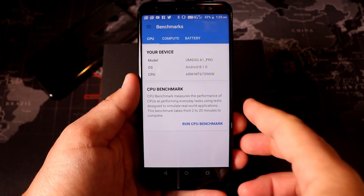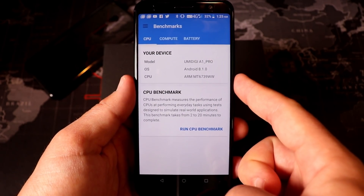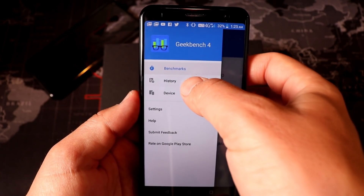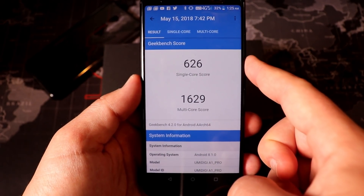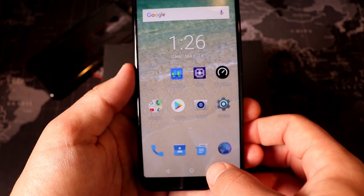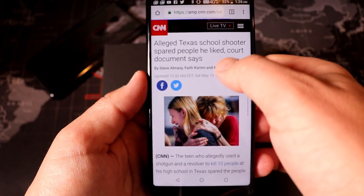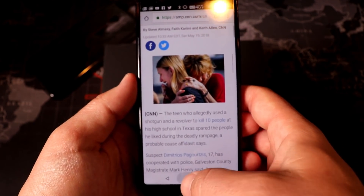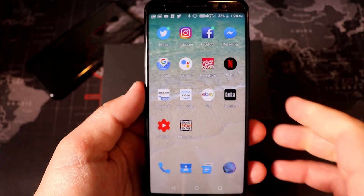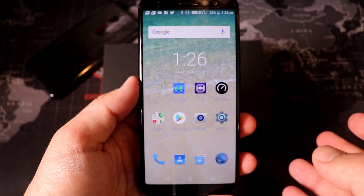Now let's talk about performance. It has a MediaTek MT6739 processor — a brand new chip from MediaTek clocked at 1.5GHz — along with 3GB of RAM. In Geekbench 4, it scores 626 single-core and 1629 multi-core. In day-to-day usage, this is not a super high-performing phone — it will hiccup on occasion. That said, it's doable. You can run light games; my son was playing Star Wars on it. Social media runs fine, but you will notice some slowness from time to time.